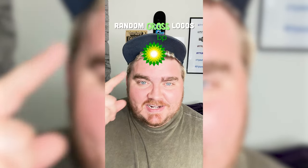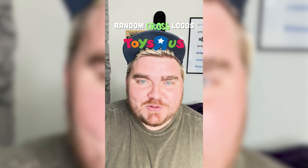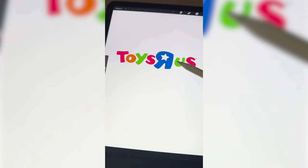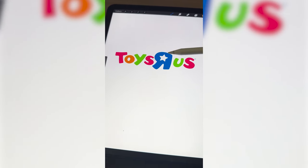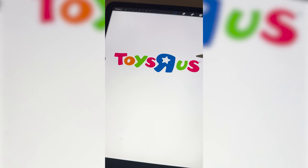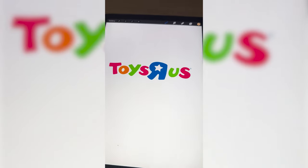Whichever logo this filter lands on, I'm gonna give it a gross redesign. Okay, what's it gonna be? Toys R Us! Alright! So what I'm thinking is we name it Toys R Puss, and I can change all of these different letters to look like different skin tones, and then have all of them have like boils and pimples and sores all over it.